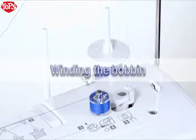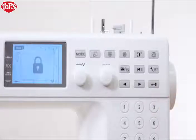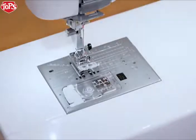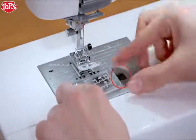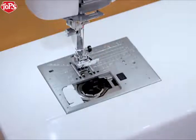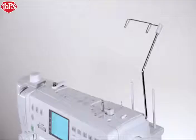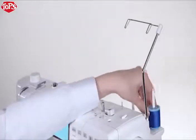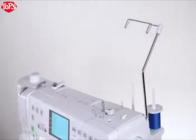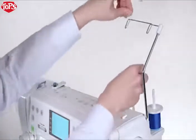Winding the bobbin. Press the lockout key. Raise the foot. Slide the hook cover release button to the right and remove the hook cover. Take out the bobbin. Press the lockout key to unlock the machine. Set the spool of thread on the spool pin. Attach the spool holder and press it firmly against the spool of thread. Pass the thread through the guide on the thread guide bar from behind.